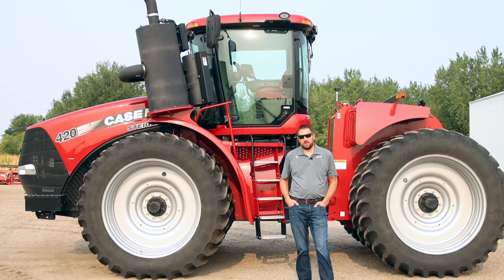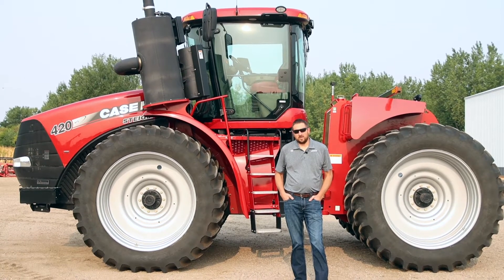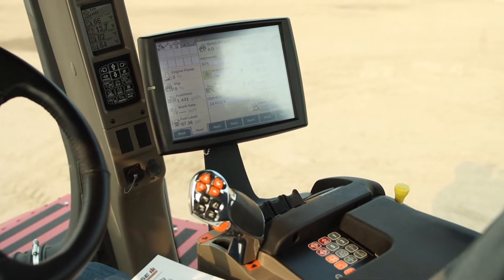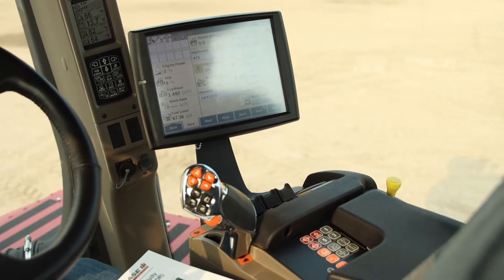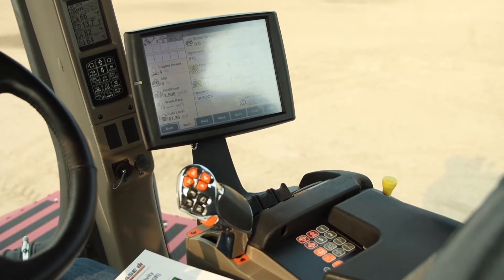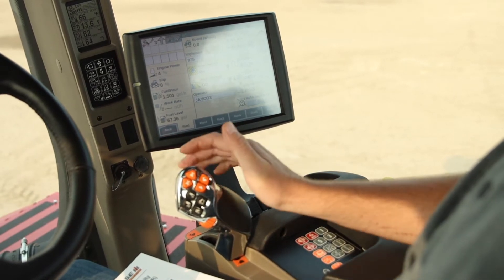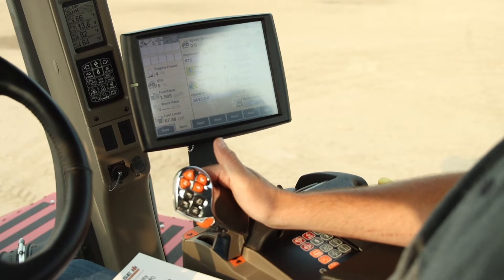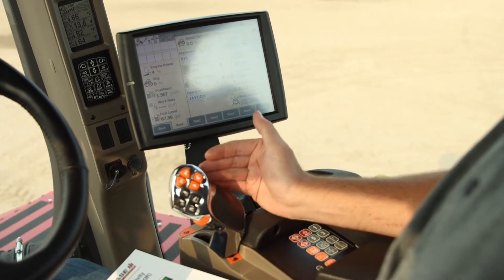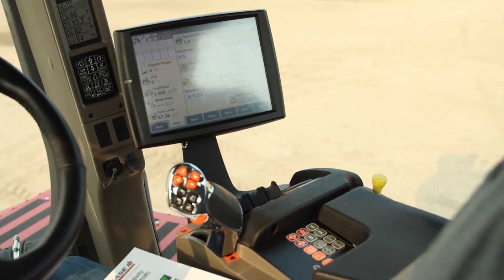What we're going to do is get in, show how to set it, give you a couple pointers, and then explain how you would be able to use this feature in the field. With APM, this is specific to PowerShift tractors. What it's going to do is you're going to tell the tractor a speed that you'd like to go, and it will run your tractor in the gear and RPM that it needs to run in. It's going to turn your throttle lever into more of a propulsionary lever — all the way forward will be that speed, all the way back will be zero miles an hour, and it will run your RPMs and gear accordingly.